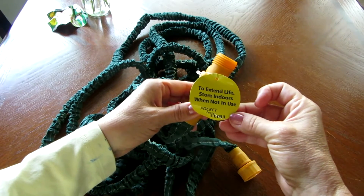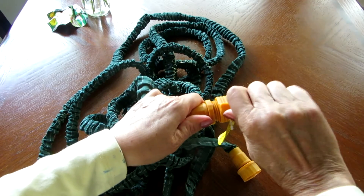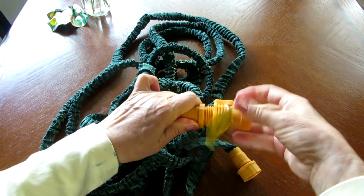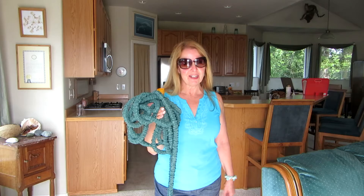It's called the Pocket Hose Ultra. My daughter had one for about a year and I thought it was a gimmick, but then I went and tried hers and I couldn't believe how well it worked, so I just had to get one for myself. Which one would you rather carry through your house to your upstairs deck?